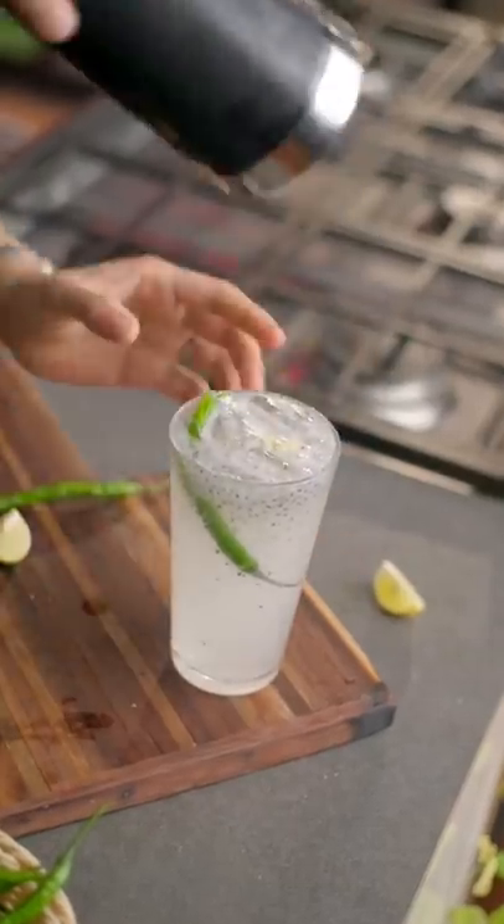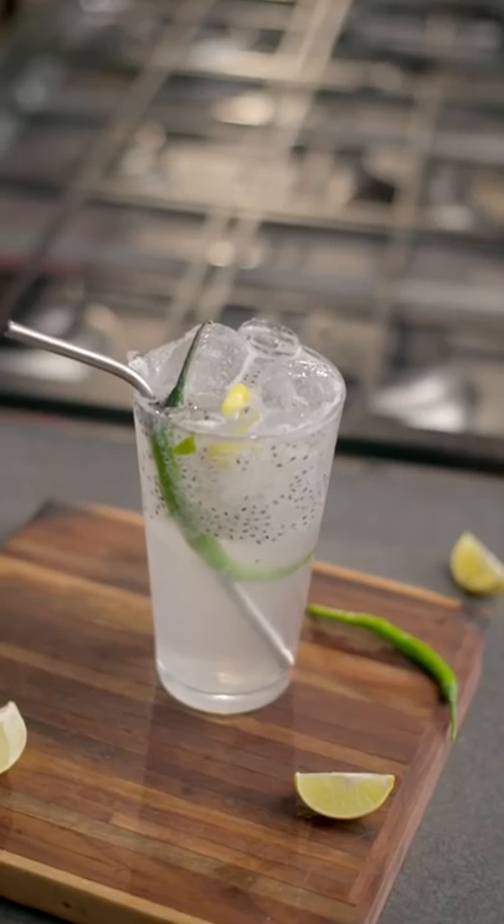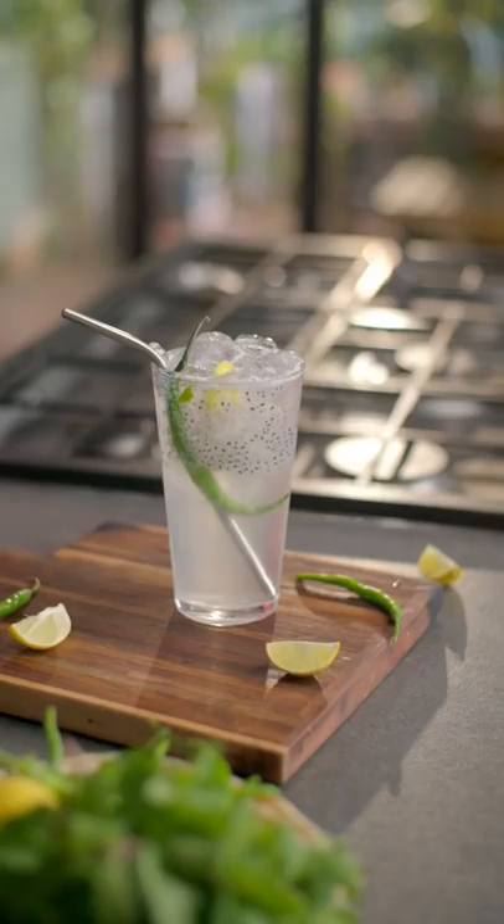Your Kerala-style Kullu Ki Sharbat is ready. Believe me, this tastes incredible.